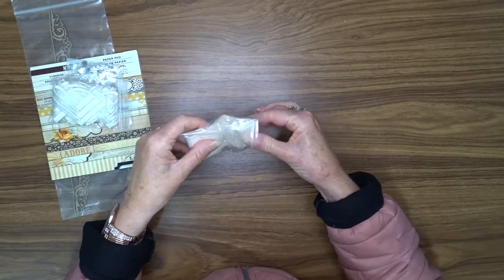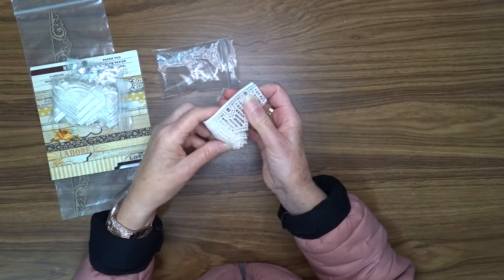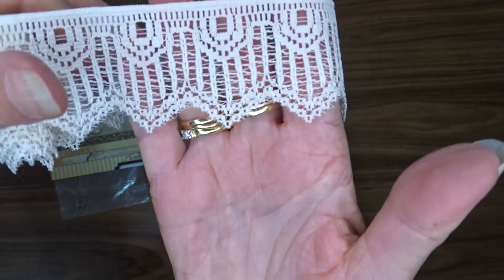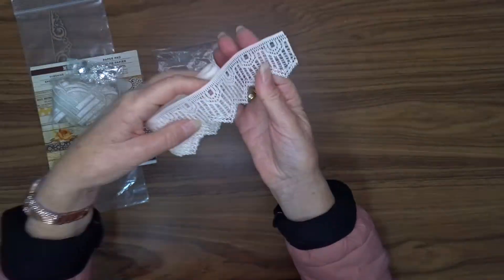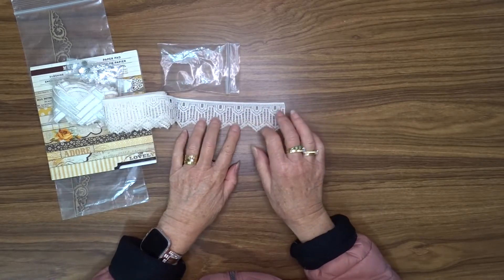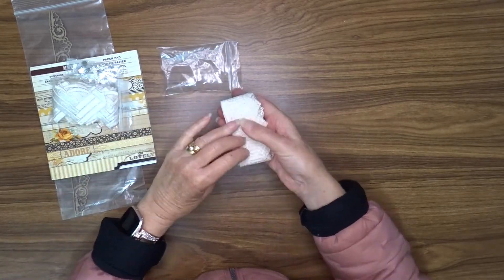We've got some beautiful cotton lace in a creamy sort of colour. Look how beautiful that is. Gorgeous. And it's such a nice design with that picket edge. Lots of uses for that.